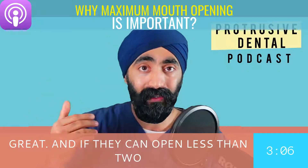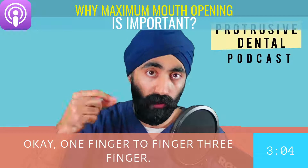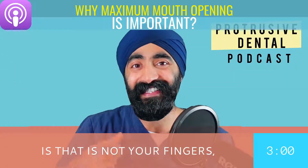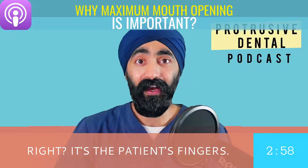And if they can open less than two fingers, you're making your notes: one finger, two finger, three finger. But one thing they forgot to tell you is that it's not your fingers — it's the patient's fingers.